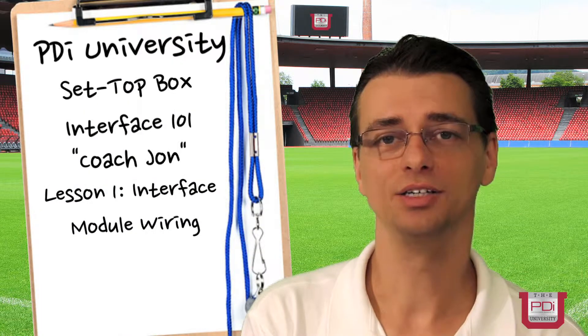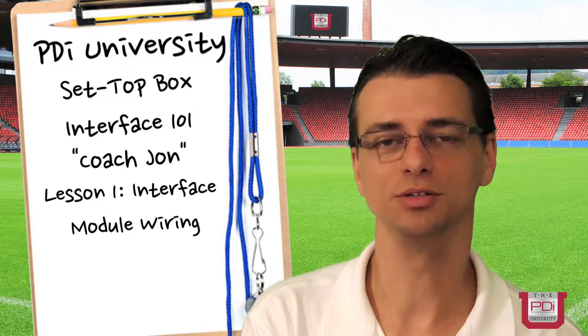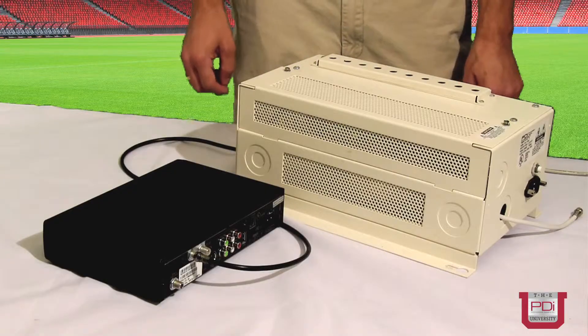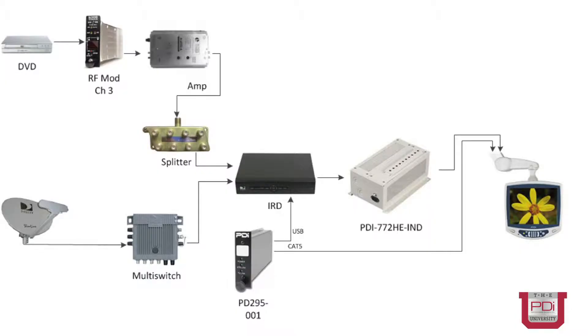Hi, I'm John Smith with PDI Engineering and today I'm going to talk about the set-top box interface module. Today I'm going to talk about PDI's satellite interface and how it's wired into the head end.